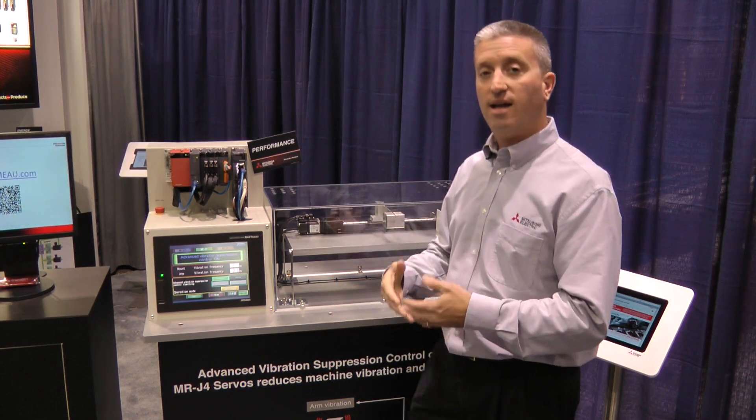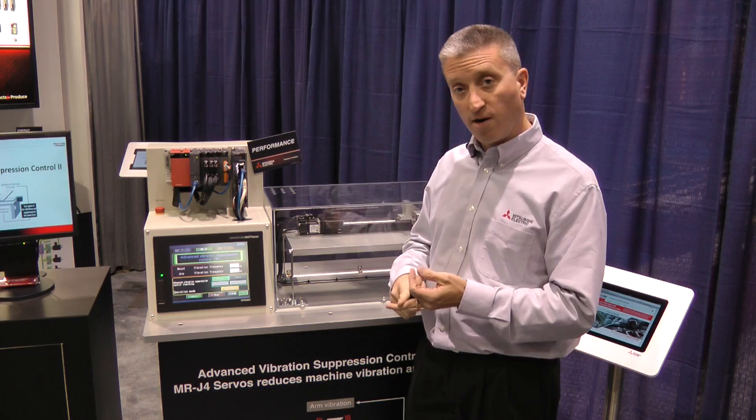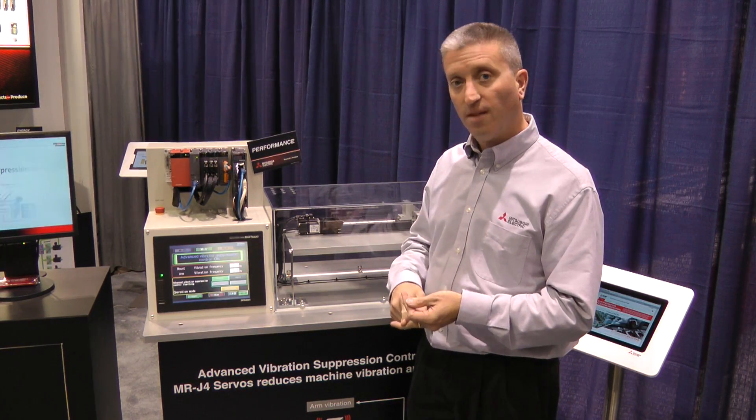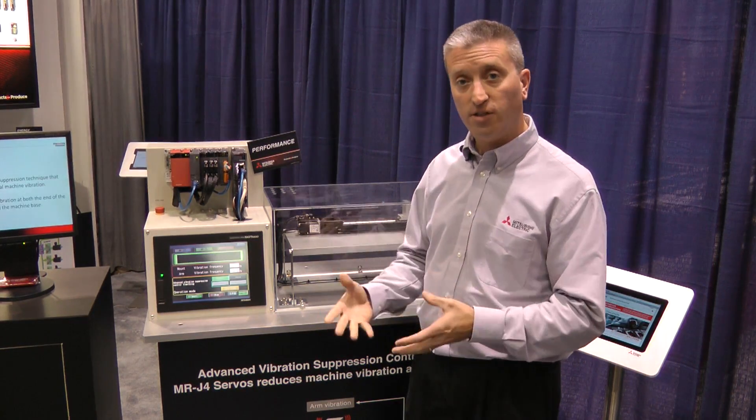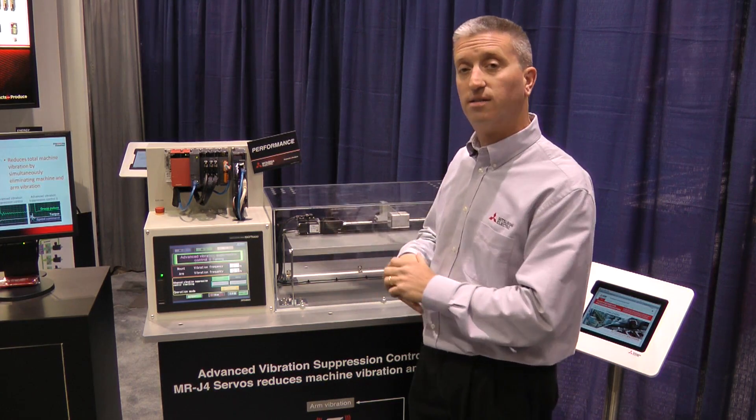The benefit of this is the system will run smoother, more efficiently, there's less wear and tear on the mechanics of the system, thus causing a much more efficient overall running mechanical system based upon the electronics of our servos.